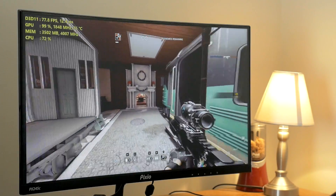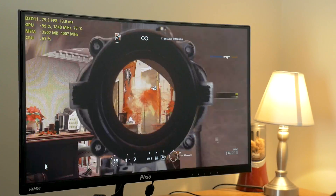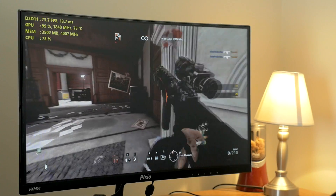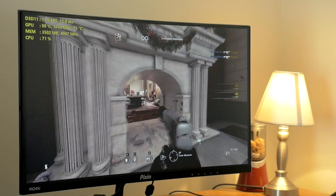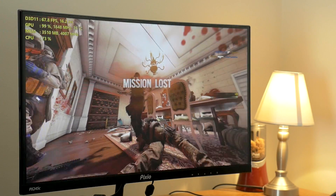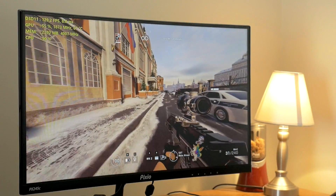We will switch over to the RX 570 and see what we can notice, if any difference at all. But yeah, this is still really smooth — buttery smooth actually, and no issues at all. And I died once again there in the same exact room.